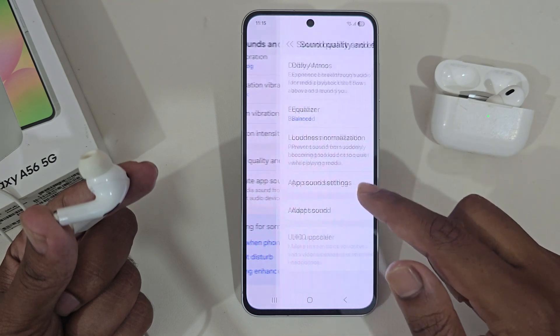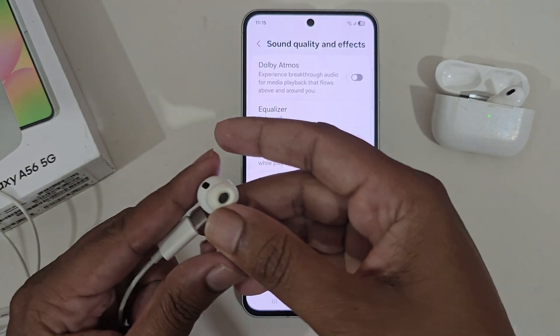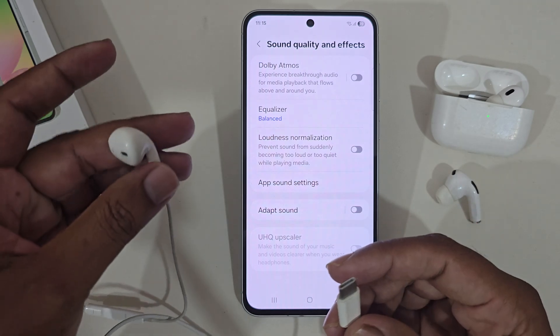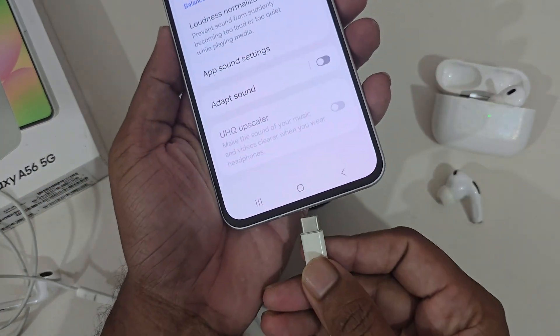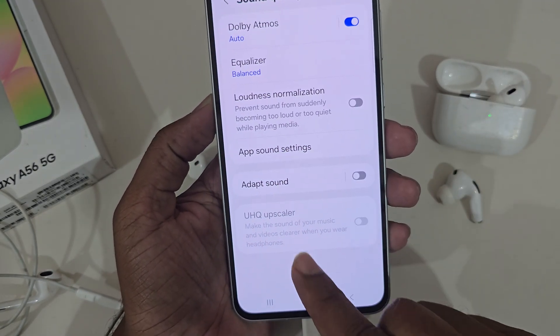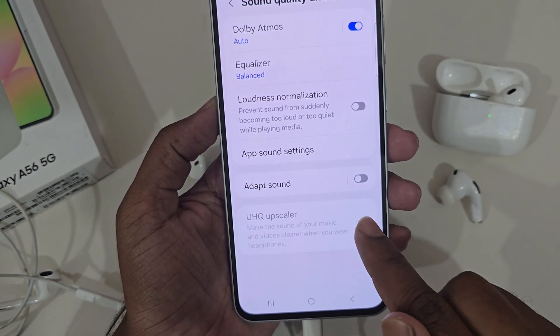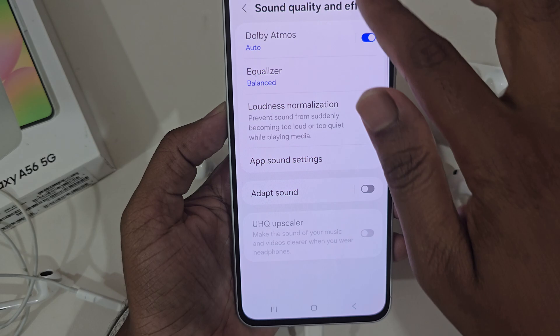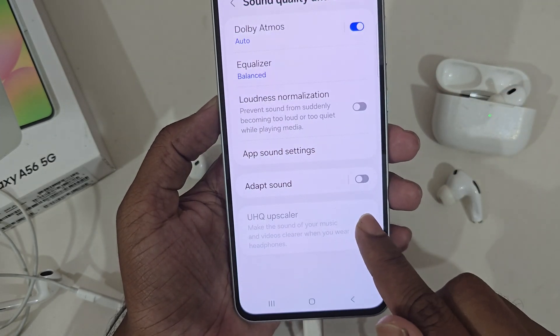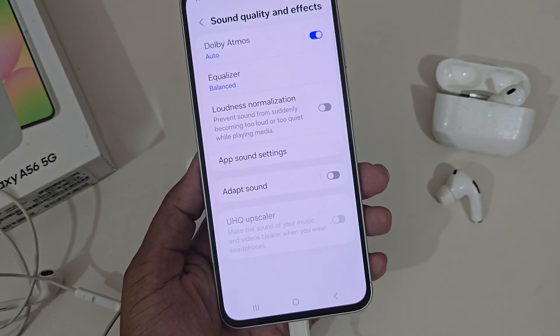Let's connect my iPhone headphone. If I connect it, you can see it's still not working. If I disconnect my wireless headphone, it's still not working.